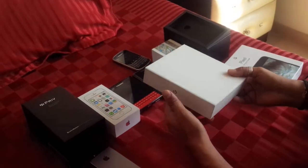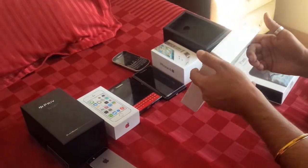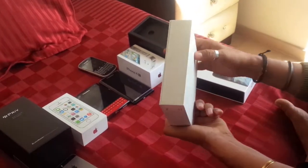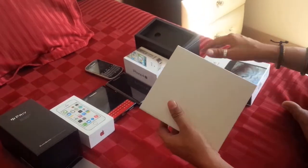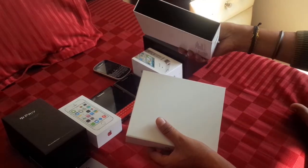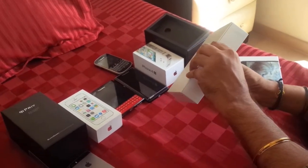Pretty plain box — just the Google symbol here and it says Pixel, 5 inch, 32 GB, quite black, and that's about it. A plain box. This box, on the contrary, looks black from inside — I don't know why. There it is, so I'm gonna open this label.